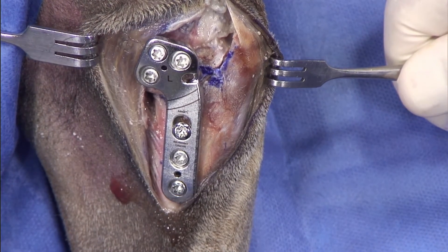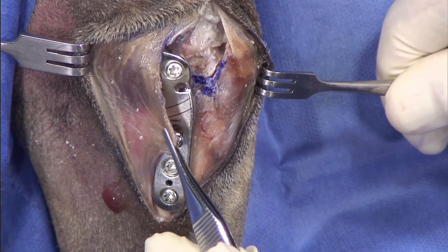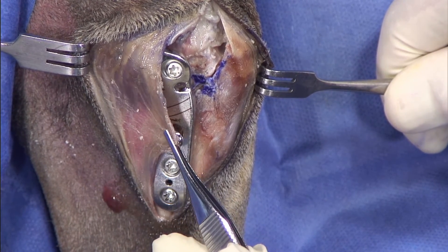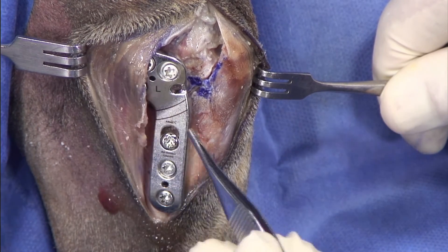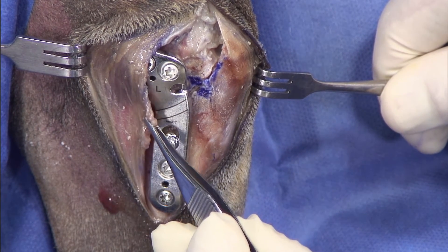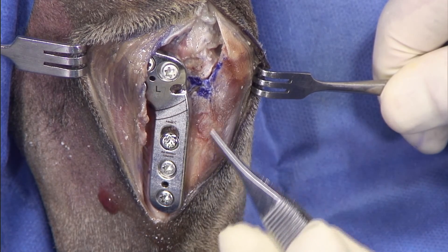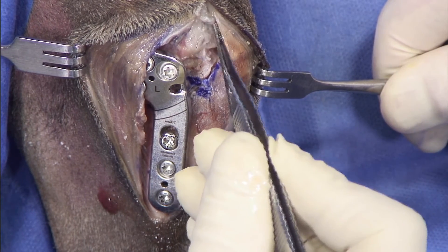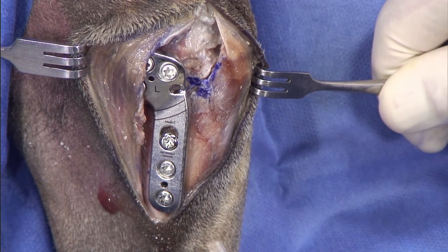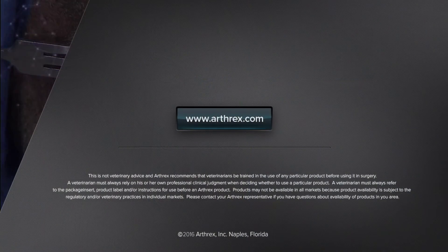Regarding the closure, I want to be sure that we cover the plate very meticulously and carefully. You can see that we have nice fascia that we dissected right here. I'm going to close the fascia on the edge of the fascia, cranially. I start my closure right where I did my exposure behind the patella and progress all the way here.